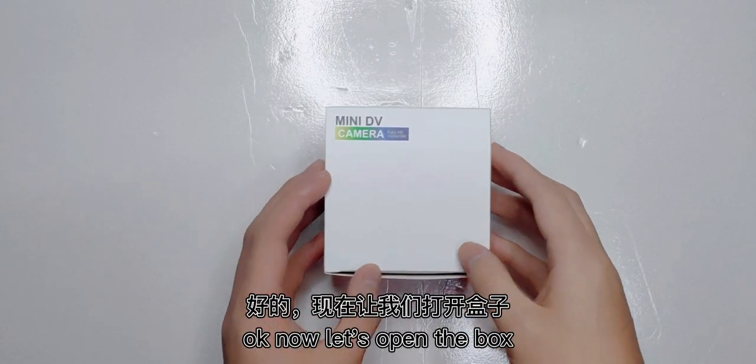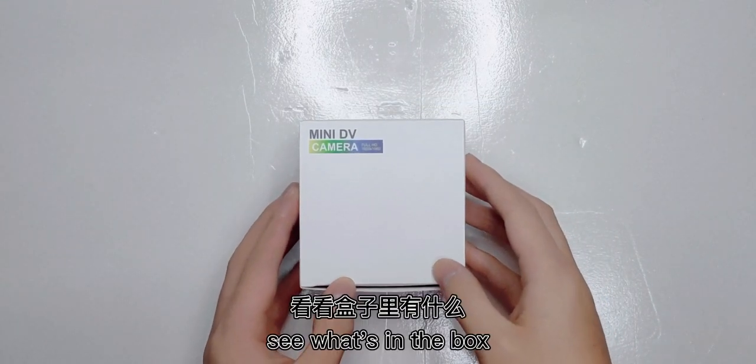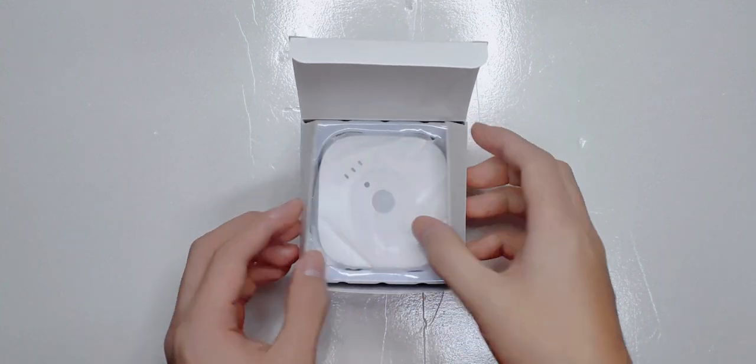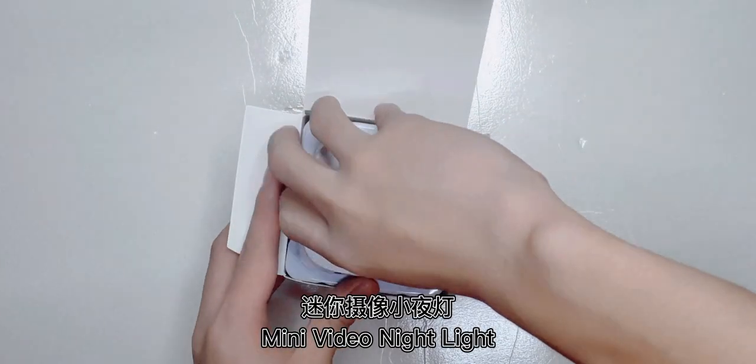Okay, now let's open the box and see what's in the box. Mini video nightlight.